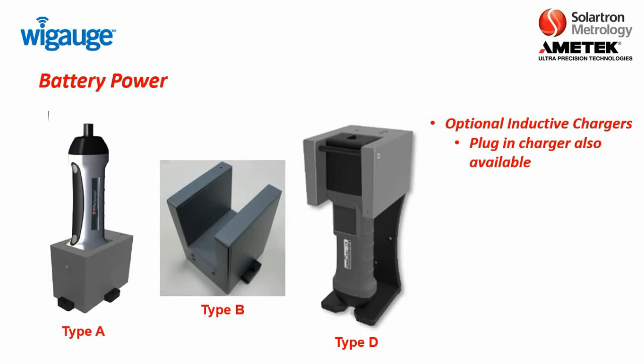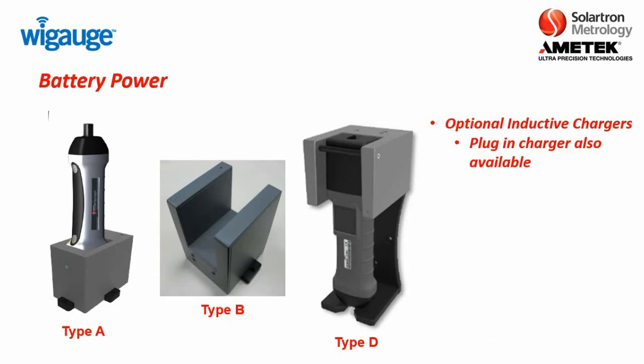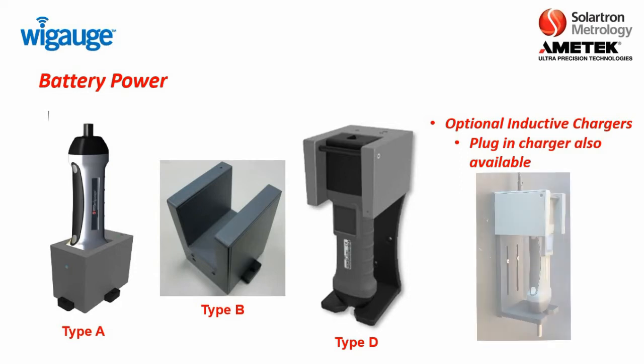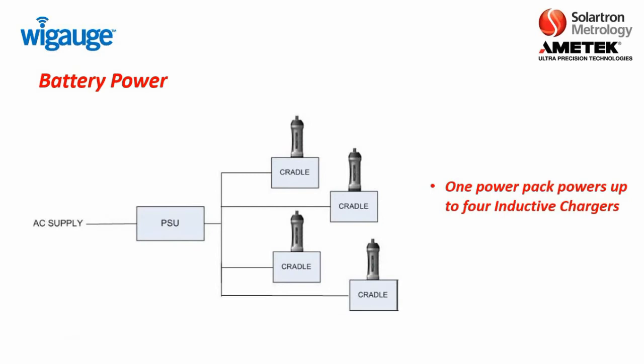There are several different types of charging options. The most common is using an inductive charger, offered in one of three types. Type A, where you just place it in a cradle as seen in the clip. Type B, which is a simple C-shaped cradle you typically mount along with other tooling. Then Type D, where you can mount the WiGage vertically. The inductive chargers have a power supply pack that can power up to four cradles. You also have a plug-in option in case you just want a single WiGage plugged into the end of the battery.